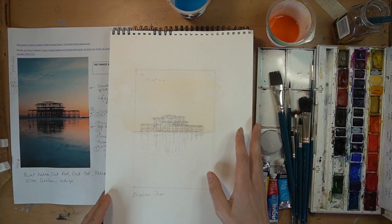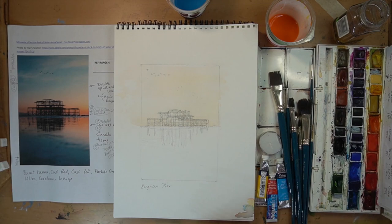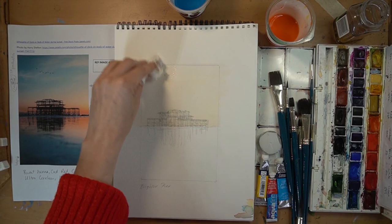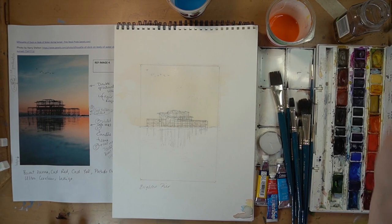That needs to dry, so while that's drying I'm going to turn this around the right way — it's dried quite quickly as I'm in a warm area — and work on the wet-into-wet section up here because it needs to dry a little bit more before I can do the second layer, since we're doing a double graduated wash. If it doesn't graduate enough, you could always take a little bit of water and wash out the pigment at the top.